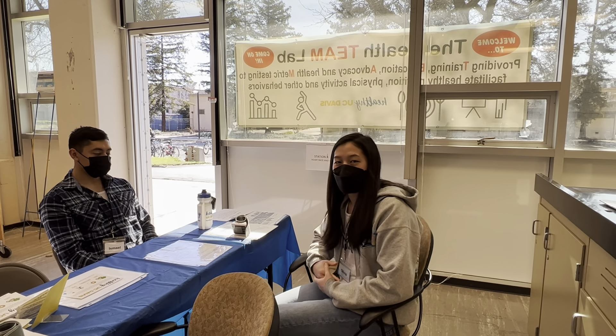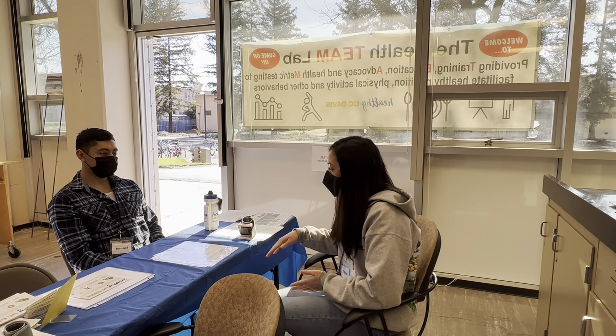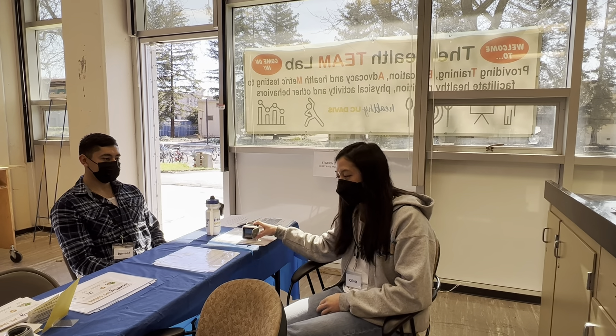Good morning, my name is Olivia and I will be walking you through this station where we measure the participant's heart rate.